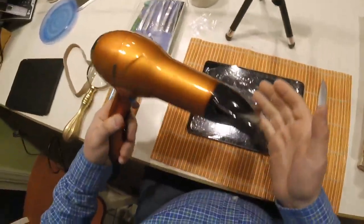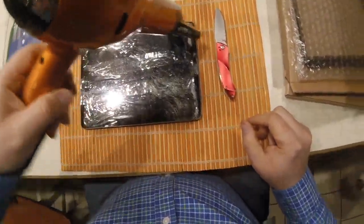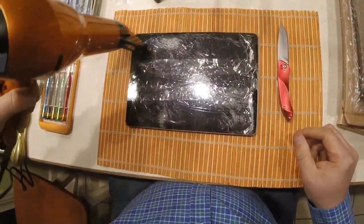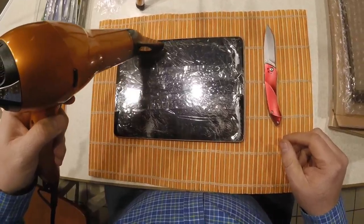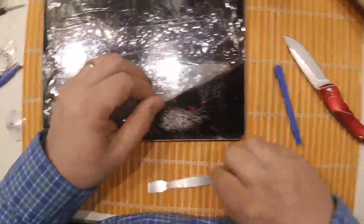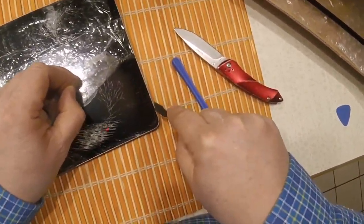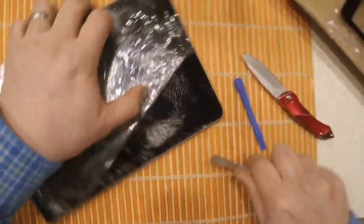The next step in the process is to loosen up the glue that holds the glass to the aluminum frame, so we're going to heat it up. You could use a heat gun — I used a hair dryer here. You want to make sure you touch the screen like I'm doing in the video to make sure the glue is loose, then use some pry tools.